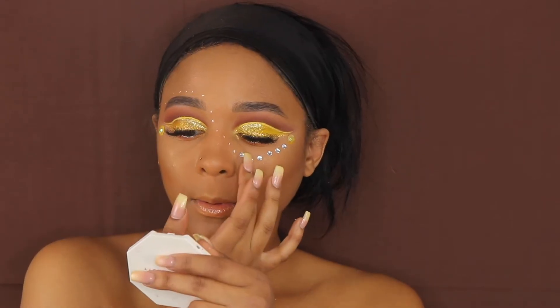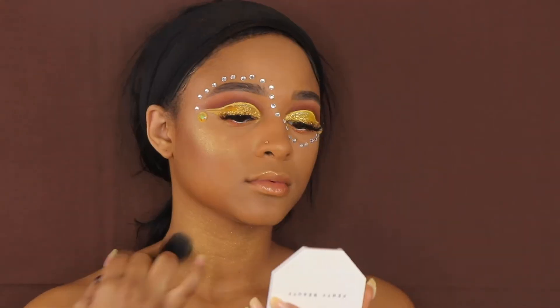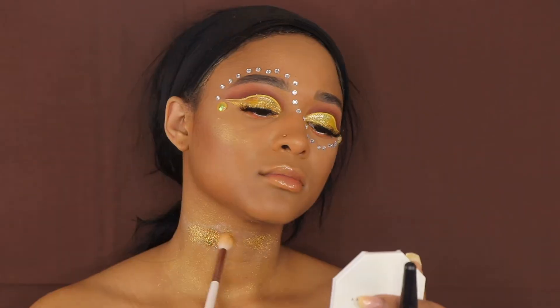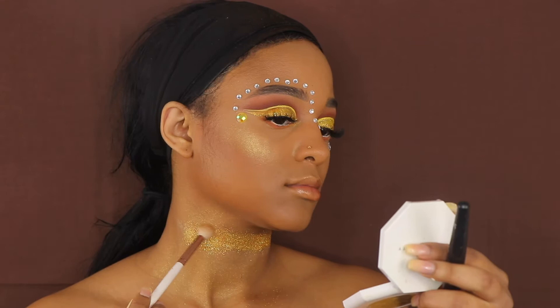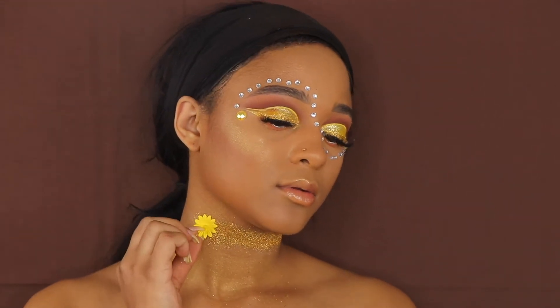I'm just applying this Fenty highlight all over my neck. This Fenty highlight can be used in so many different ways — in the corners, you can even use it as a little eye shadow. Right now I just applied some glitter. I've had this glitter for so long I don't recall where I got it from.